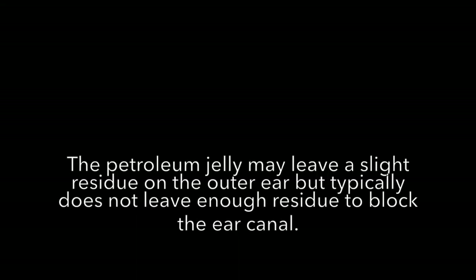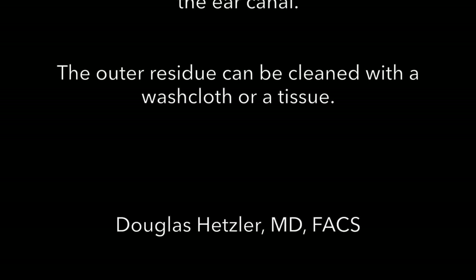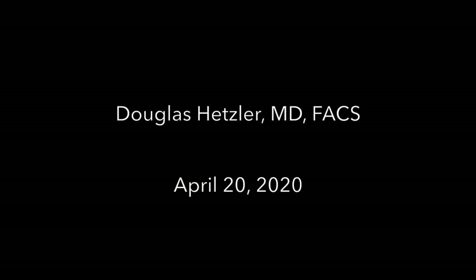After removing the ear plug, there may be some residue of petroleum jelly left on the skin, but it does not typically block the ear canal. This can be cleaned with a washcloth or a tissue if necessary.